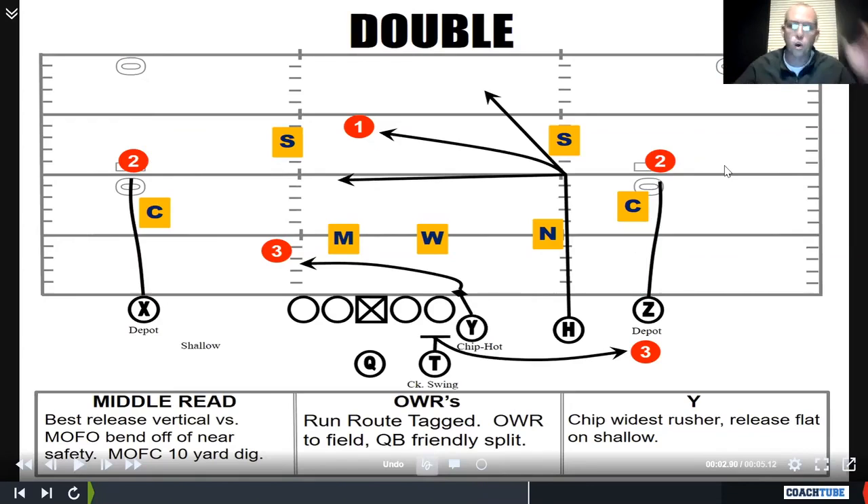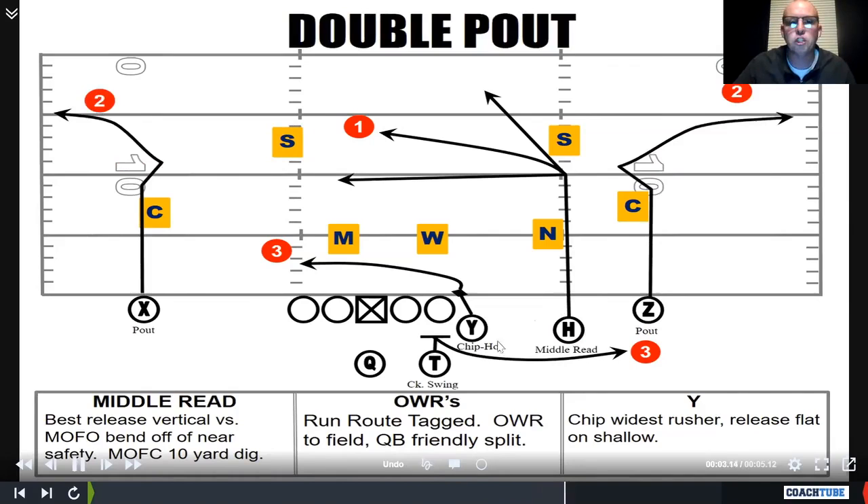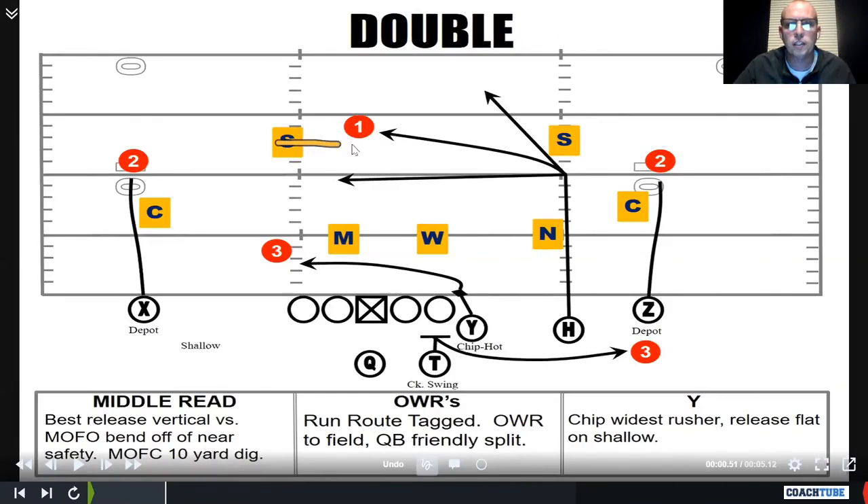Quarterback-wise, we came out and found the safety away from the middle read guy. You're taking your drop. If that safety works to the middle read, you're playing whichever one-on-one you like on the outside. If the safety works off the hash, we're throwing the middle read guy the ball based off his bend off that safety.